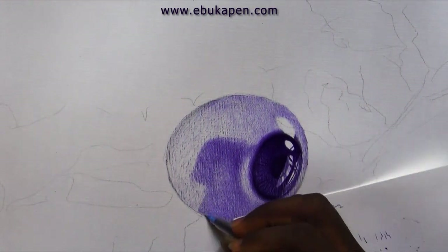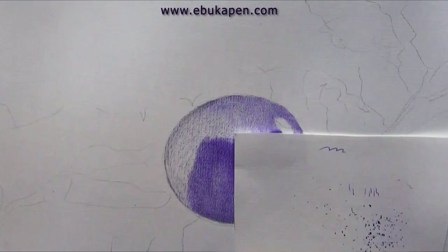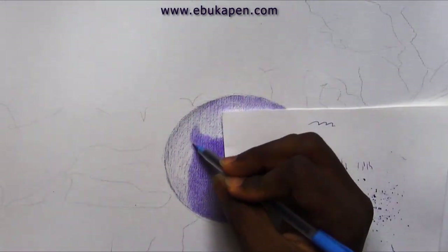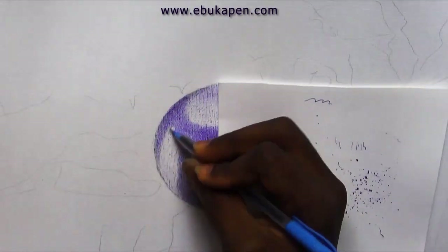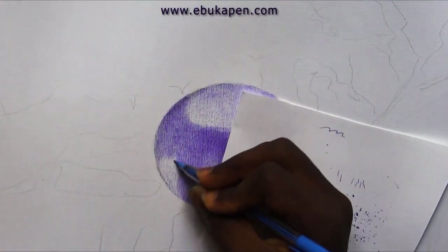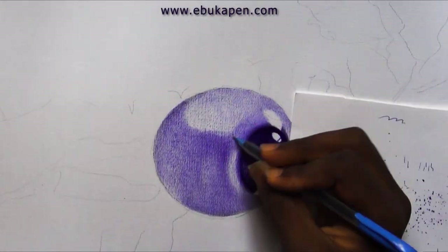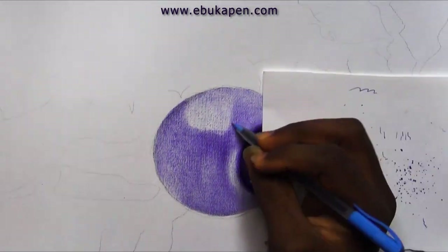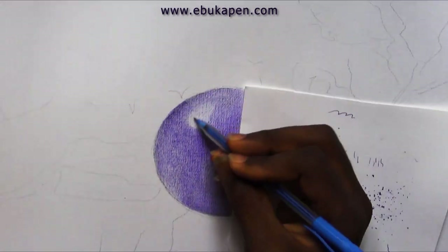I've done so many drawings like this eyeball, so drawing it will not be a problem for me. The surface is exactly how I made that water effect on a strawberry, so I'll use the same principle and the same technique I used on that drawing and apply that same shading technique here.